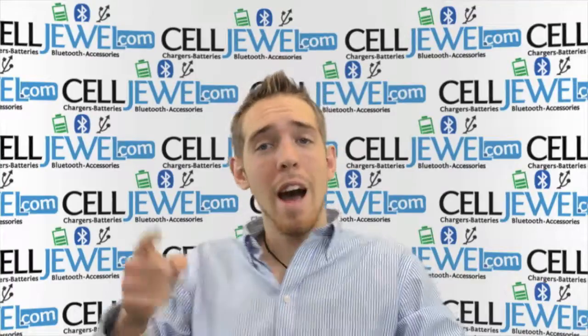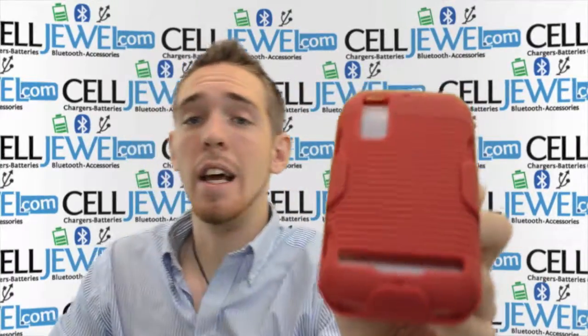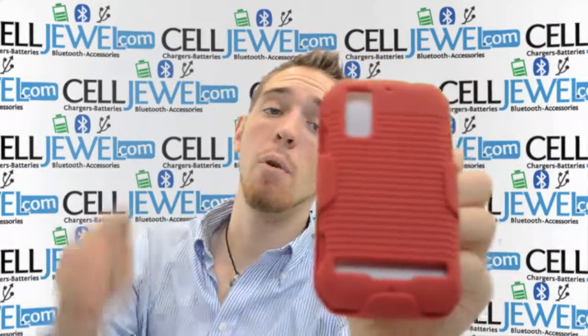Hello online shopper, my name is Andrew. How are you doing? I'm with cellduel.com. Today I'm going to be telling you about the combo holster case, the red one for the Motorola Photon 4G.